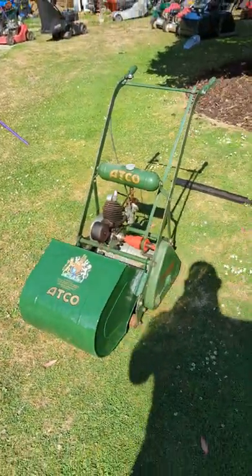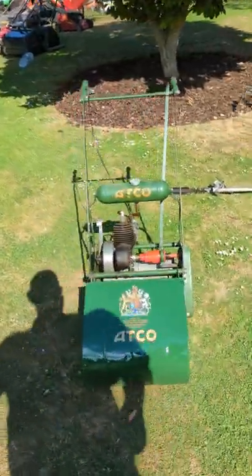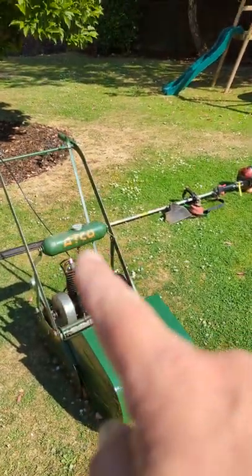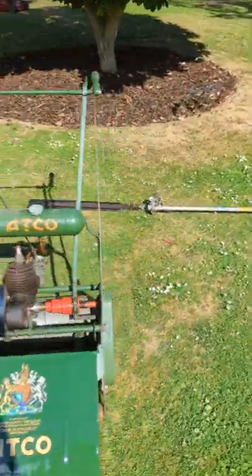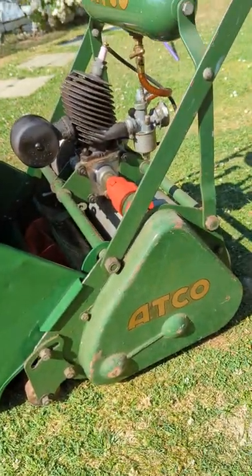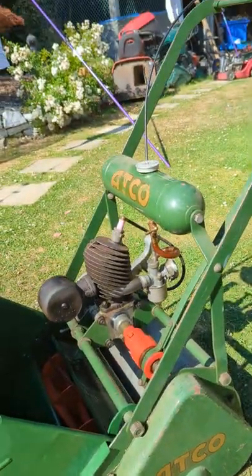I know some of you guys said not to do it, but I think I had to. Now, the question is, do I leave it as it is? Because the tank looks a little bit suspect, and so does the side panel too. I might just take the side panel off and the tank off and just redo that.